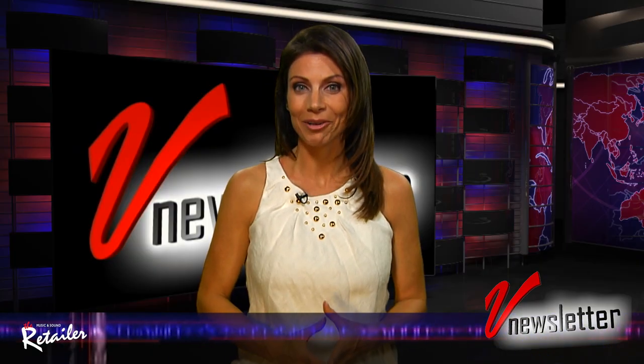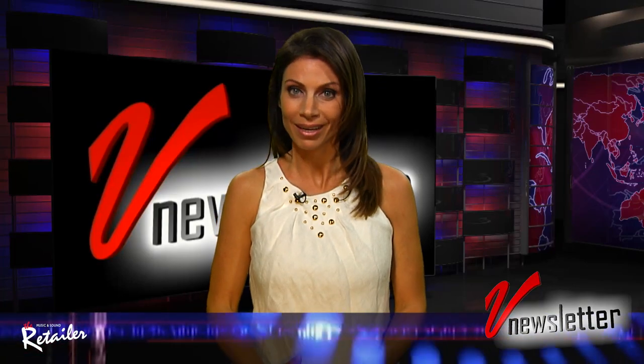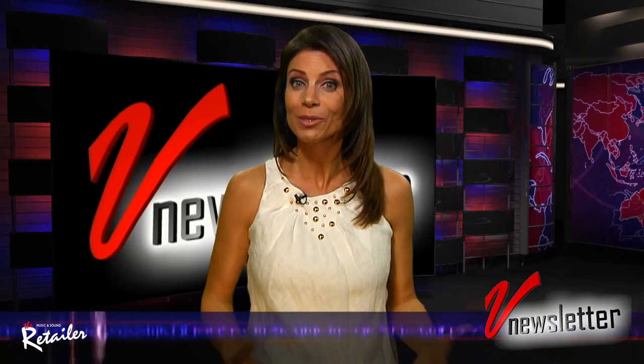Welcome to the Music and Sound Retailer's V Newsletter. I'm Jill Nicolini. I've got a whole lot to share with you this week, so let's get started right now.